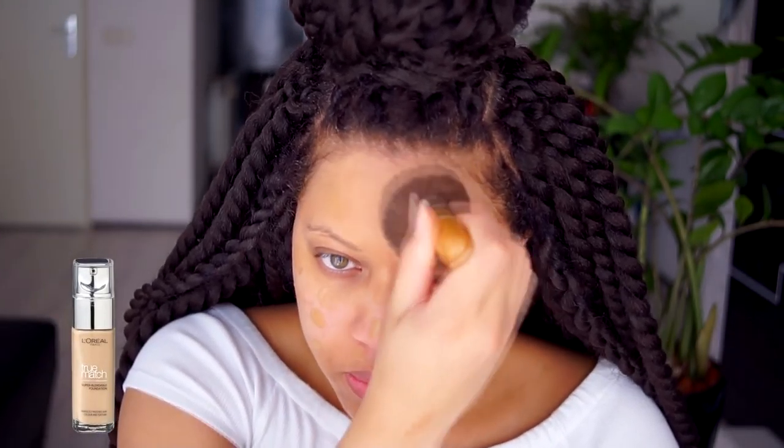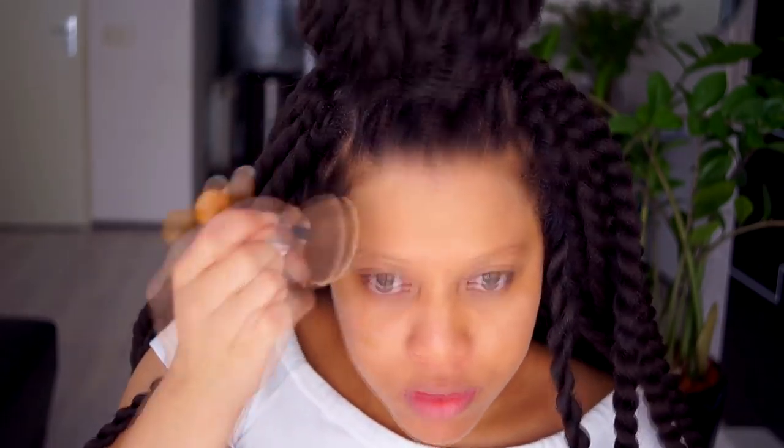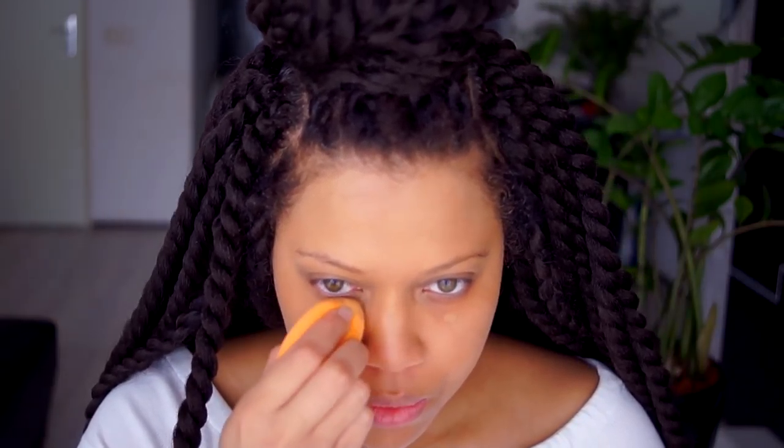First I'm going to prime my face with the NYX Shine Killer. Then I'm going to use my favorite foundation by L'Oreal in the color W8, working it in with a flat brush. I'm going to do a tiny bit of color correcting with the LA Girl Pro Concealer in the color orange — this color is so intense so I'm going to use my fingers for this. Then I apply foundation where I added the color corrector.